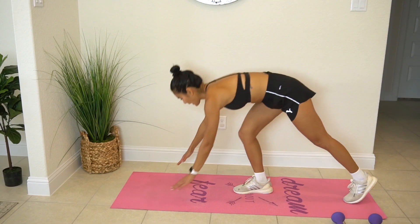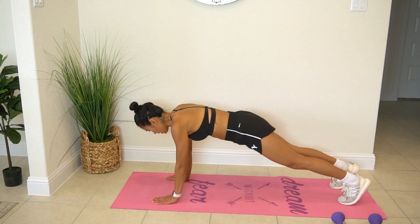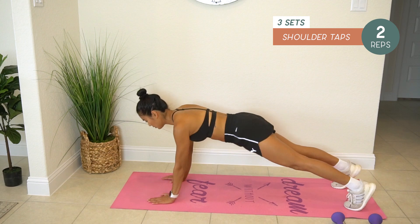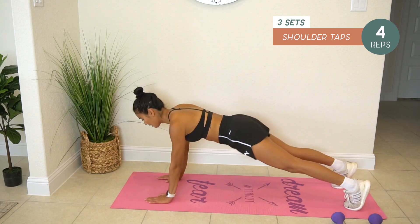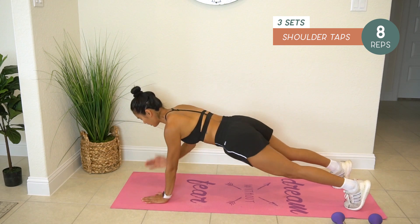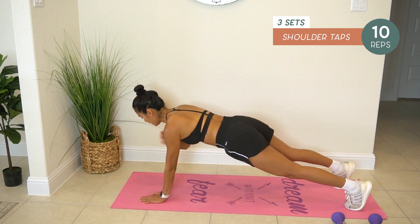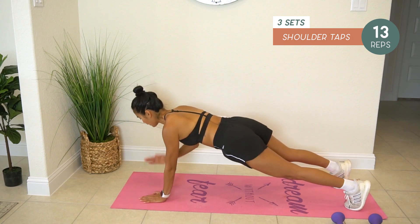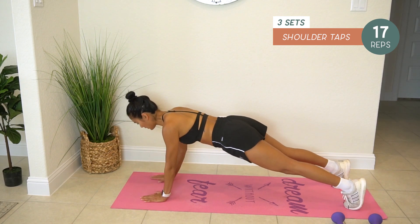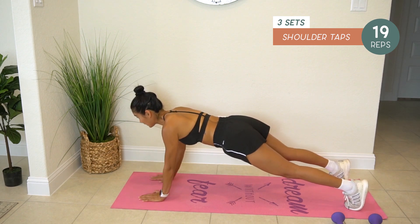Next, shoulder taps. In three, two, one — let's go. One, two, three, four, five, six, seven, eight, nine, ten, eleven, twelve, thirteen, fourteen, fifteen, sixteen, seventeen, eighteen, nineteen, twenty.